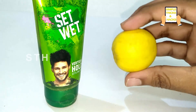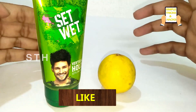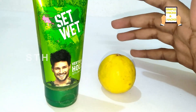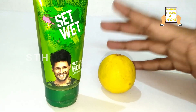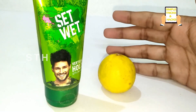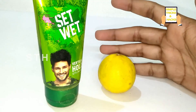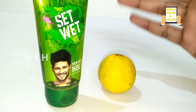For this, you need set weight gel and one lemon. Before we start, I want to say big thanks to each and every subscriber on this channel, because without your support and encouragement we can't achieve this much response and viewership. We are very indebted to each and every one of you.